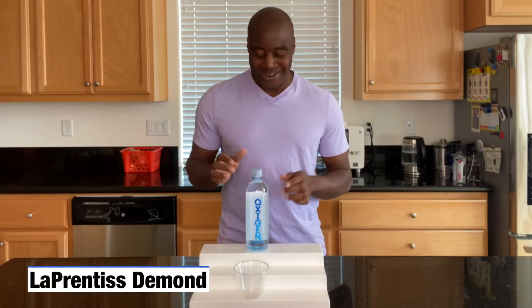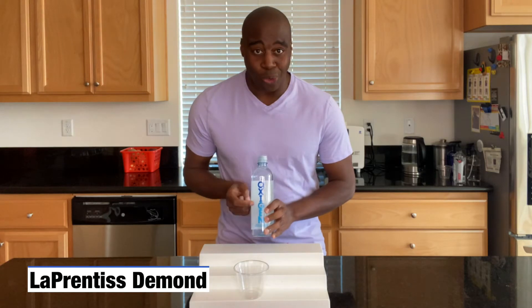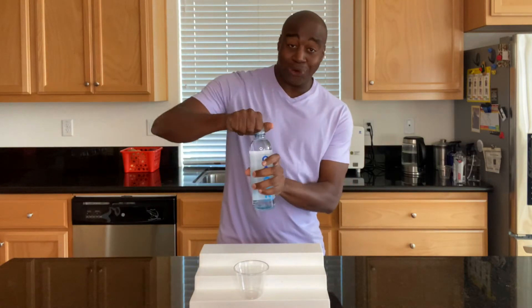Hey, what is going on? Lapprentiss here. In this video, I'm going to do a pH test on oxygen water. It's going to be really quick, so just hold on to your hats.